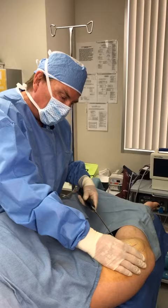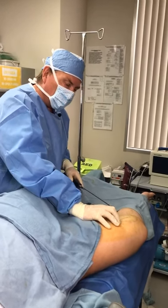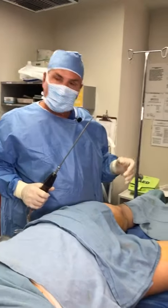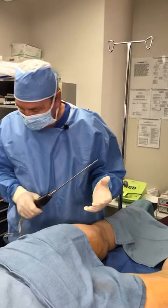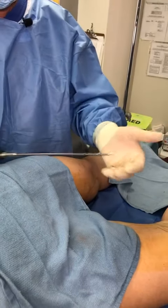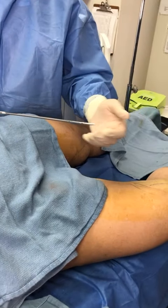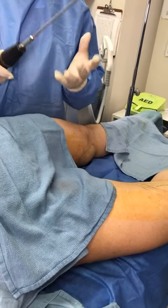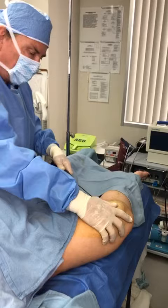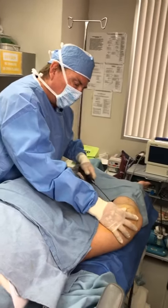That includes whether it's your inner thighs, outer thighs, tummy, love handles, bra line fat, or armpit fat — we can get to all of those areas. The nitrogen gas allows the cannula to slap against the fat, and there are no sharp edges like regular cannulas, which are cutting and tearing. This does not. It thins out the fat and then lightly suctions it, so we have a lot less trauma with tickle lipo. I love it.